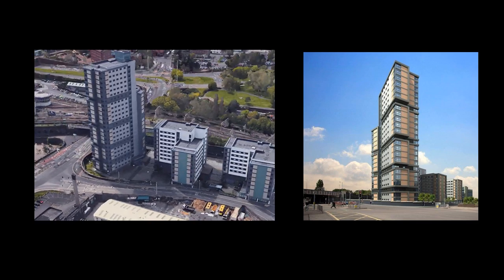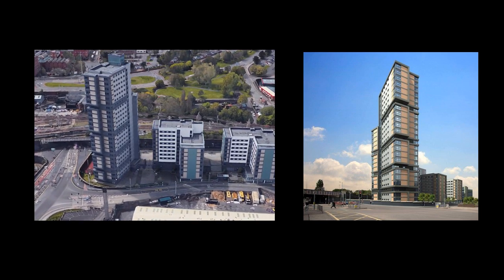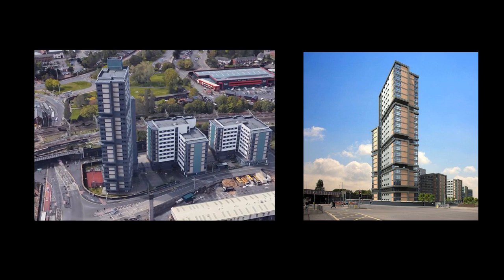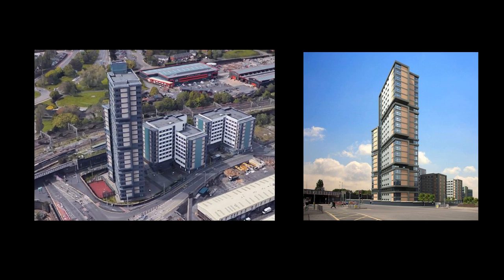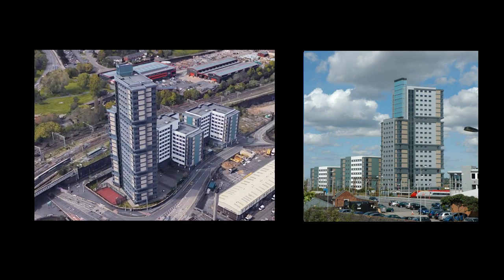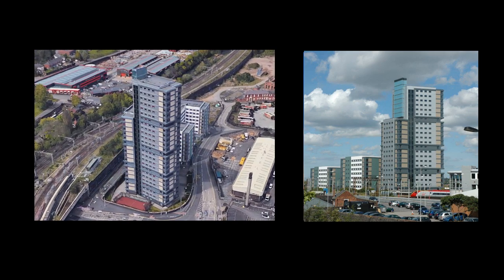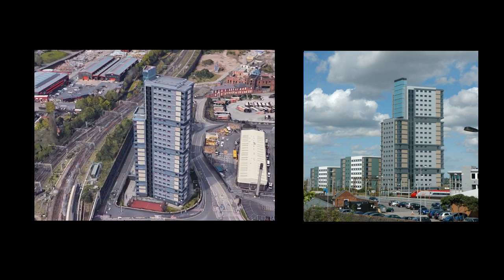In 2009 Vision Modular Systems constructed a 25-storey modular building in Wolverhampton, achieving the tallest modular building in the world. There are three buildings shown with six, eight and 25 storeys of modules. For the lower buildings, the modules were constructed off a transfer slab allowing for open plan use of the space on the ground floor. For efficiency in the tall building, the modules were constructed from ground level with no requirement for a transfer structure.